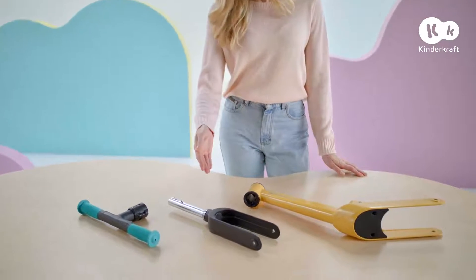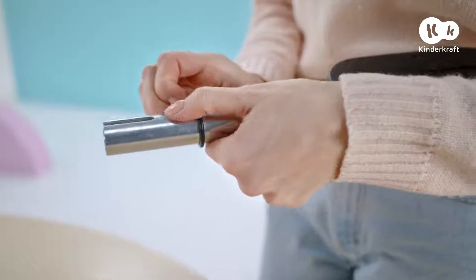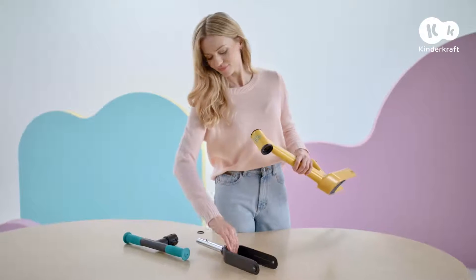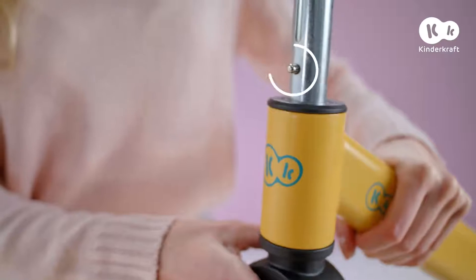To start, connect the frame to the fork and the handlebar. Slide the sealing ring off the fork and slide the fork into the hole in the frame. Make sure the button is at the front of the bike.